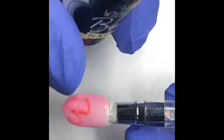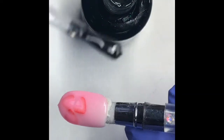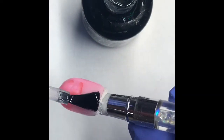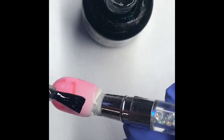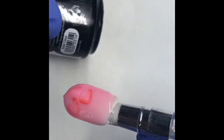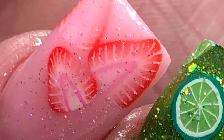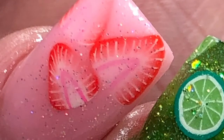And the last steps — once it's cured, you're going to use your clear Build in the Bottle to smooth out any rough edges. Then once that is cured at 30 seconds, you'll go in with your metallic topcoat to give it a nice shiny finish. Thank you for watching and I hope you have fun creating your pink drink nails.